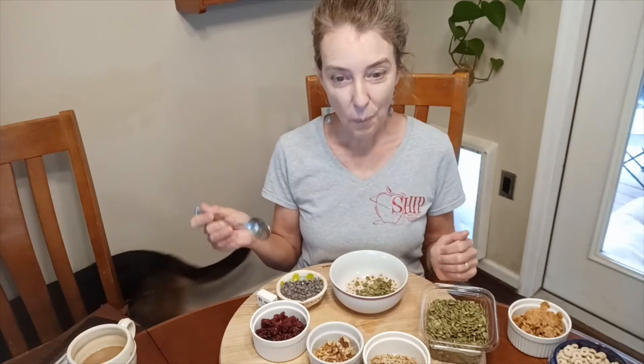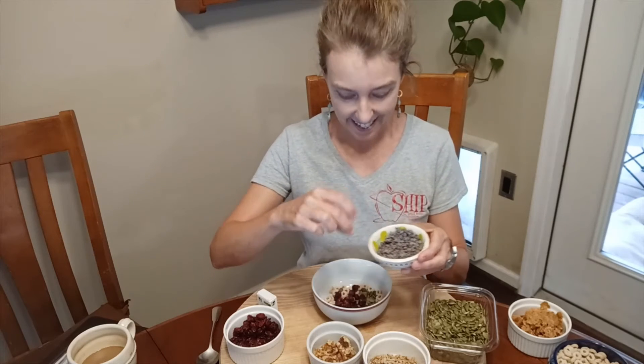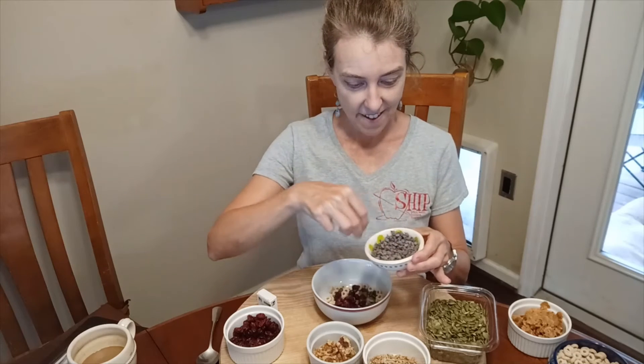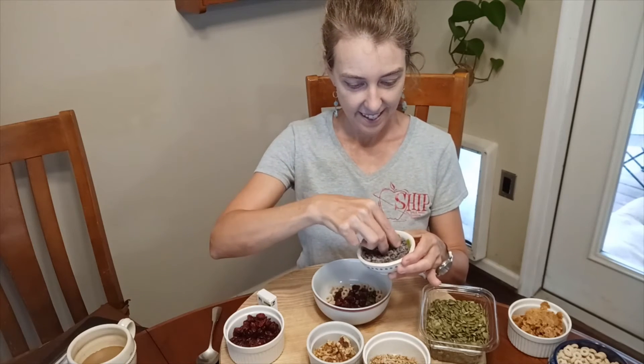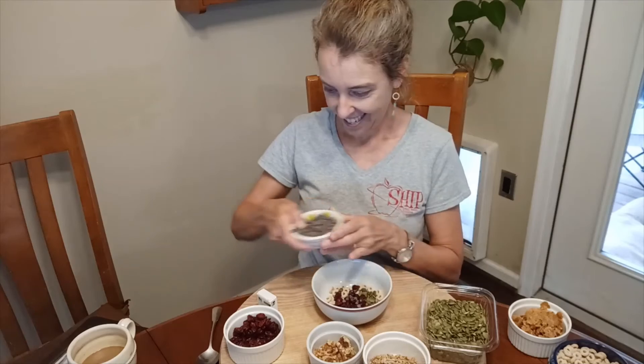Then we're going to use one scoop of dried fruit. We have cranberries here — one scoop. And now, do you want to add some sometimes food? Do you want to add some mini chocolate chips? If you do, you could add 10 mini chocolate chips — these are the tiny ones. One, two, three, four, five, six, seven, eight, nine, ten.